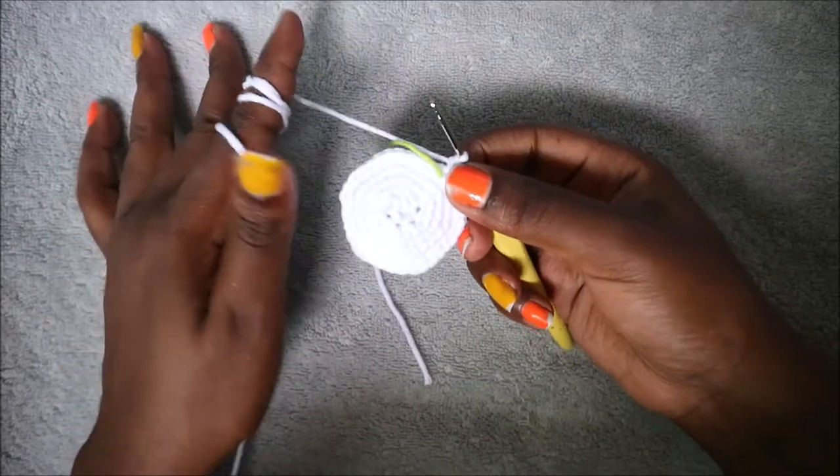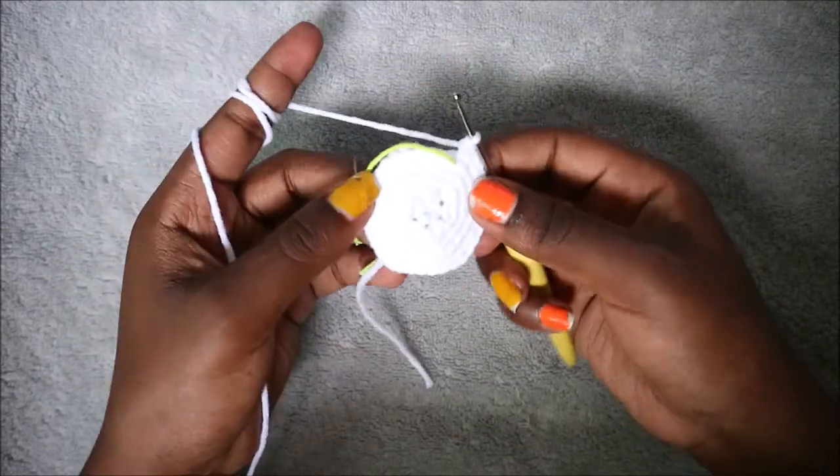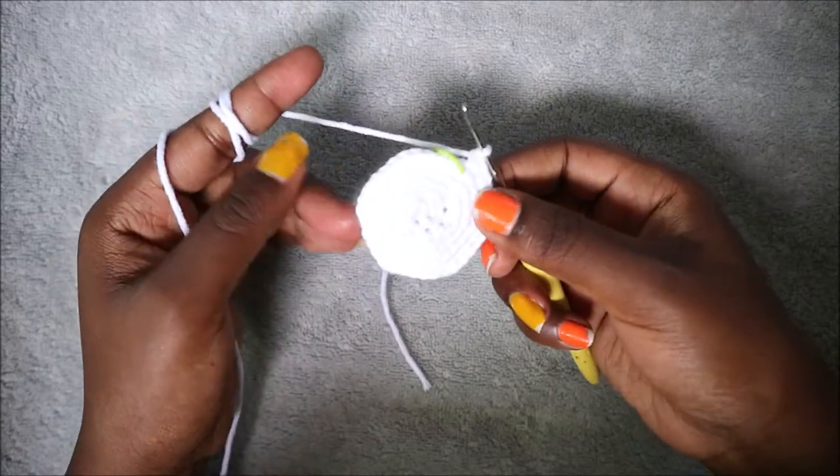In the next six rows — from row 7 until row 12 — we're going to do single crochet in each row for a total of 36 stitches in each row. I'll see you when you're done with your 12th row and then we'll do the 13th row together.